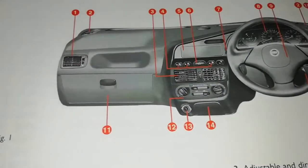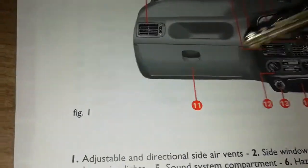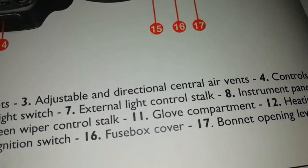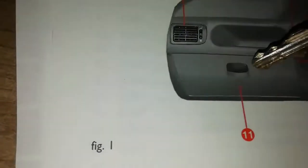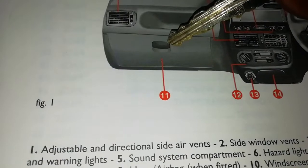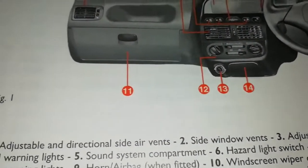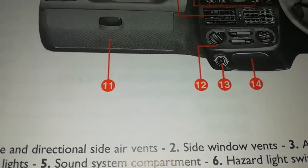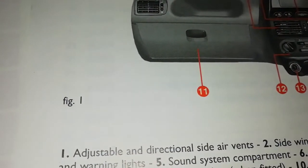Number eleven is self-explanatory — the glove compartment. This is where you put your stuff. Some people put money there. It's a storage box. Even in the book they can give you different English terms for it.